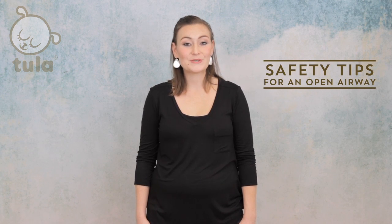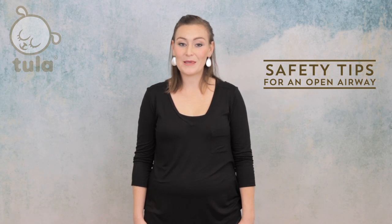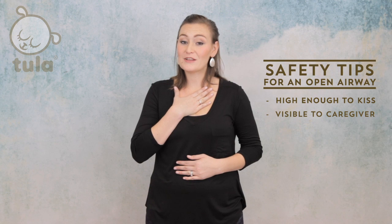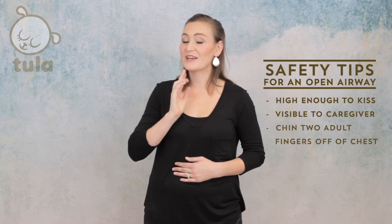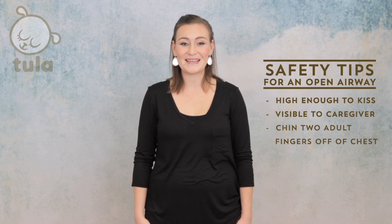There are a couple of things we must always keep in mind while using any carrier. The most important thing to remember for safety is to maintain an open airway. You want your baby to be high enough to kiss, visible at all times, and you should make sure that baby's chin is off his or her chest to ensure that baby's airway is not compromised and he or she can breathe safely.